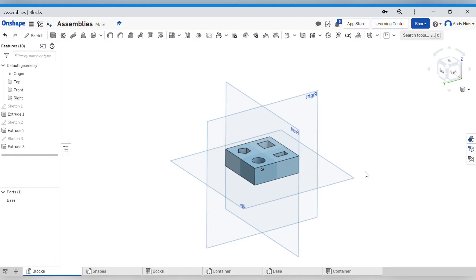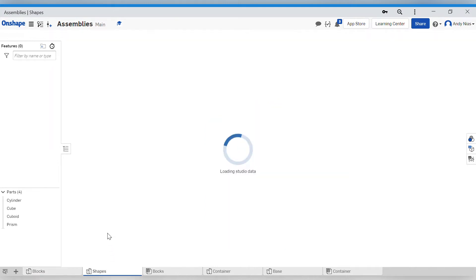Bottom-up modeling is the way we usually start putting assemblies together. It's the way OnShape is kind of set up to work. Bottom-up modeling involves gathering all the parts, all the bits of our assembly, and then fixing them together. It's a bit like a Lego model - you open the box, get all the bricks out, get the ones you need, and then join them together. So in OnShape, that means we would make parts here, and I've made some more parts in this part studio.